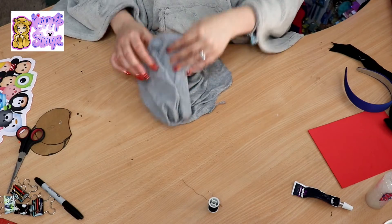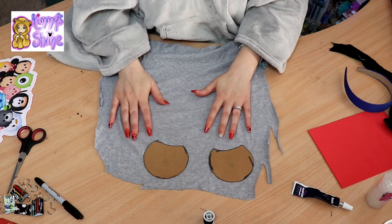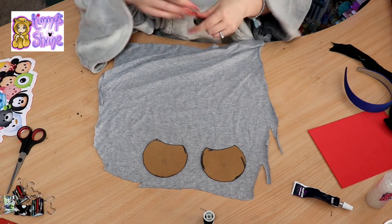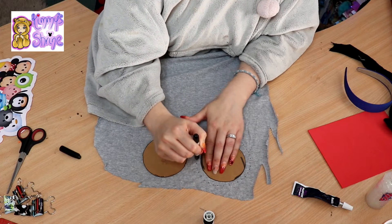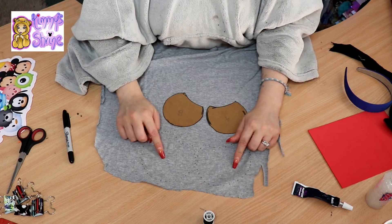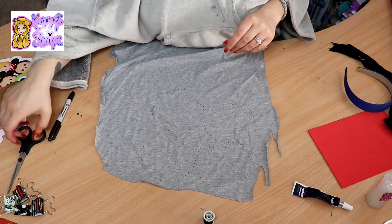So first I'm going to do the ears. With my templates I'm literally just going to put them on my fabric and draw around them, but a little bit bigger to give myself more room to sew. I'm just going to dot around the template. I'm going to do this again because you need some for the front and some for the back. All you need to do now is cut those out.